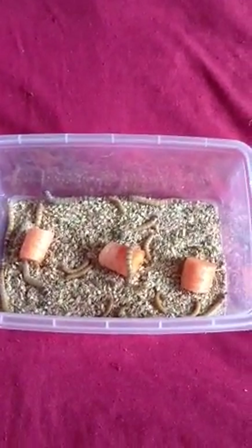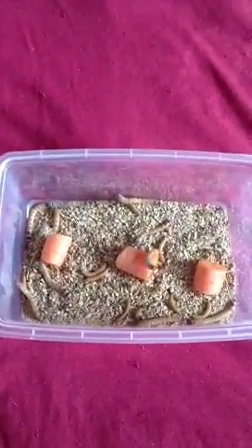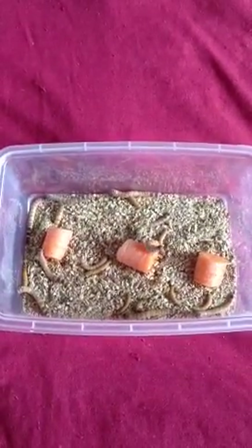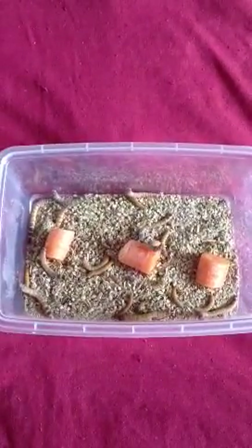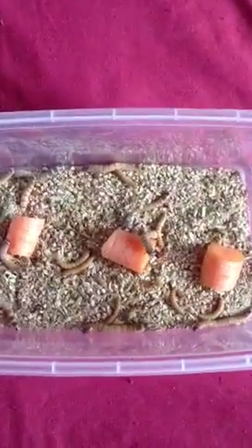Hi guys, here is my second live food video in my little series. It looks very similar to the last one, but this time instead of mealworms, these are morioworms, sometimes known as giant mealworms. They are a different species, and you can see they actually do look quite different.